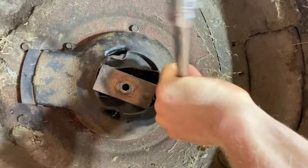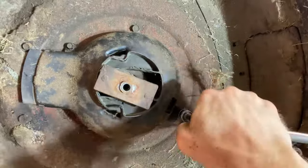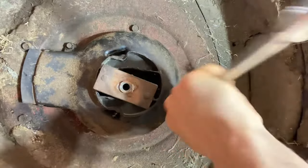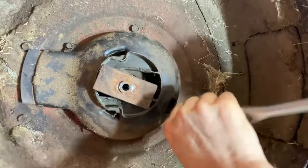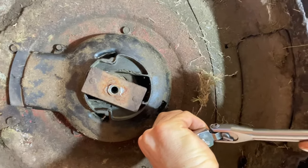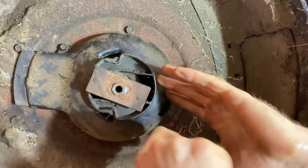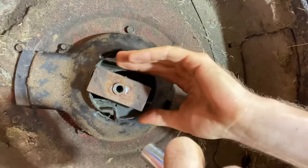I'll admit I've never changed oil quite like this, but anything to get that old oil out and get all of it. The problem with those siphon tubes is they don't get the bottom of it out — you're leaving all the same crap in the bottom, and that's just not great. So go ahead and spend the time, get the mower up on some stands or whatever.